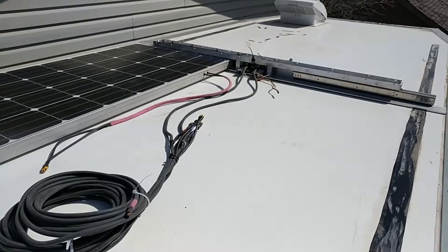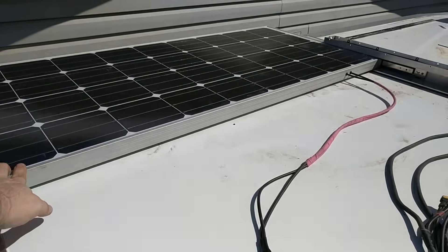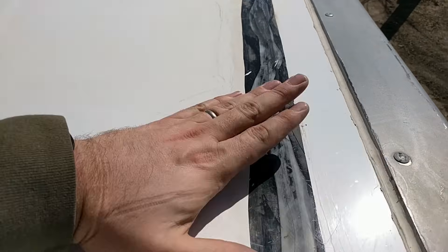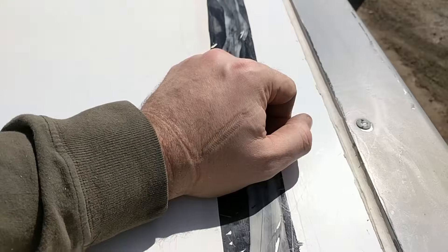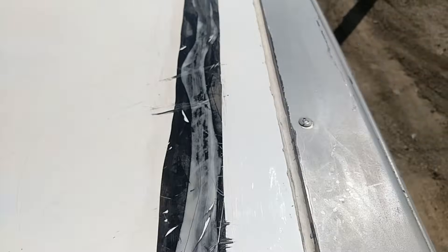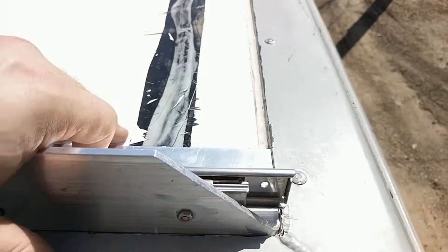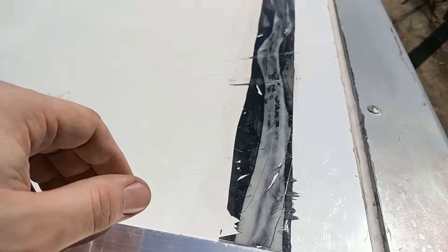I've got the two frames up here and one of the solar panels tested on the roof to make sure it clears this surface. This area is 360 lower than this, and then higher yet to the rivets, so I wanted to make sure that clears — and it does. And that's without any Sikaflex underneath, so there will be a little more gap on top of that yet.